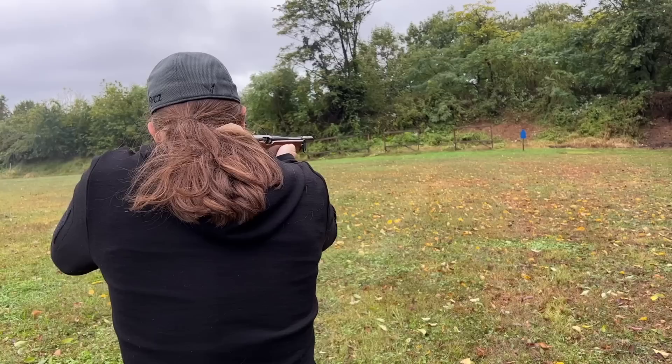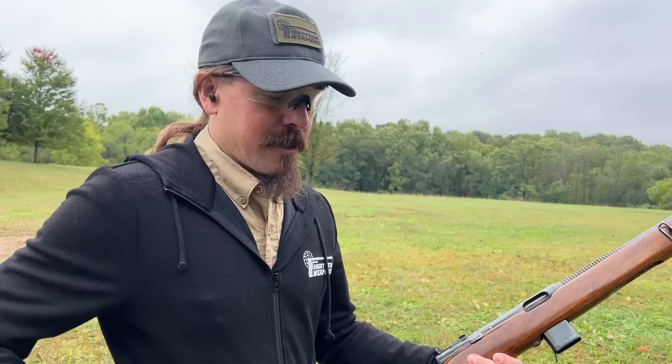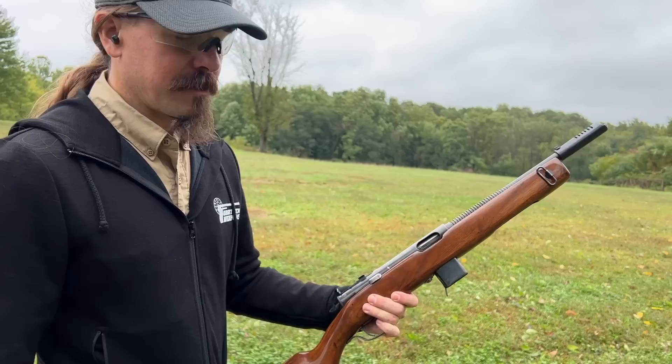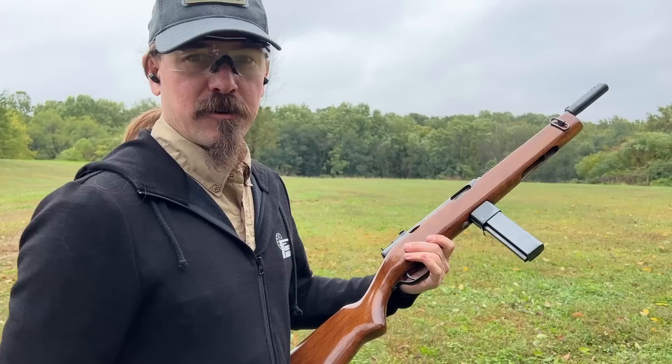12 rounds again — and 12 rounds just goes really, really quickly. I would not want to be issued 12-round mags in a submachine gun unless I was just leaving the thing on semi-auto only. And to be fair, the Reising's a really good semi-auto carbine because it does fire from a closed bolt, so you don't have that kerchunk of the bolt closing when you pull the trigger.